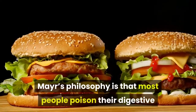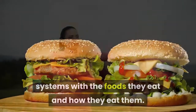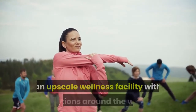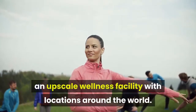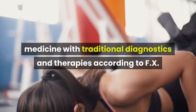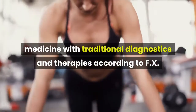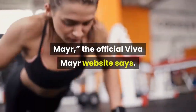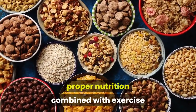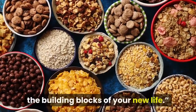Mayr's philosophy is that most people poison their digestive system with the foods they eat and how they eat them. The Mayr Method is promoted at Viva Mayr, an upscale wellness facility with locations around the world. Viva Mayr combines modern complementary medicine with traditional diagnostics and therapies, according to FX Mayr. Their website says: once we have treated your condition, proper nutrition combined with exercise and improved mental awareness become the building blocks of your new life.